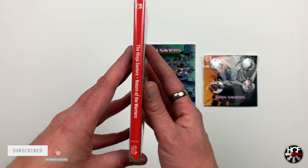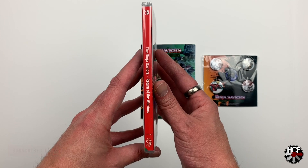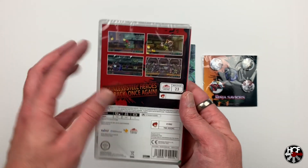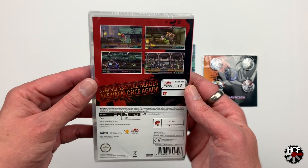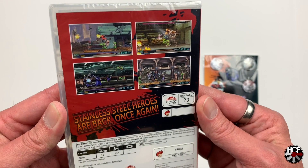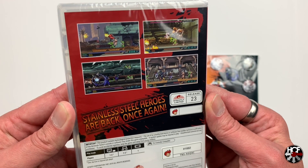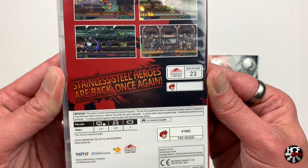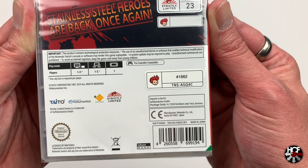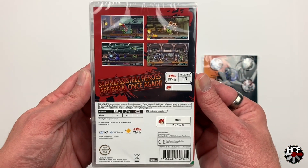Moving on to the spine, as I usually say, there's nothing particularly special here — just the name of the game and the Strictly Limited logo at the bottom. Moving on to the back of the case, there's really not too much to see here. We've just got four screenshots, the Strictly Limited release number which is number 23, and the slogan 'Stainless Steel Heroes are back once again', which is an homage to the Japanese title of the game, the Ninja Saviors once again. Each of the Strictly Limited games is sequentially numbered, so there's a little sticker with the number 1662, which is my copy of the game.